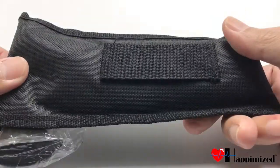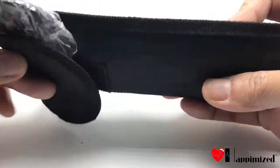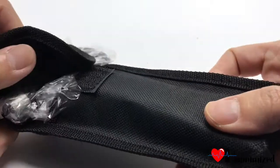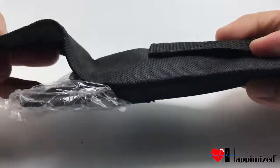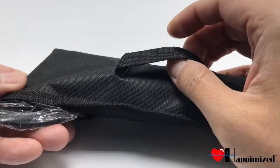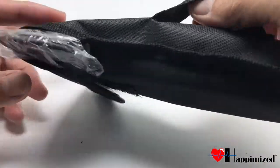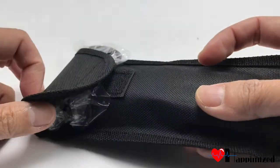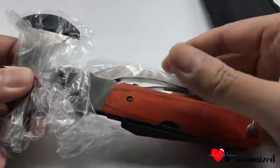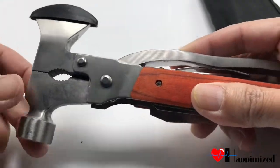This is a multi-functional axe that we are going to be unboxing today. As you can see, it comes in this Miclon carrying case with a little strap right here, so you can attach it to your backpack or whatever you feel like for your outdoor adventure.